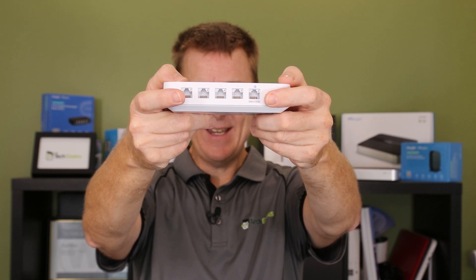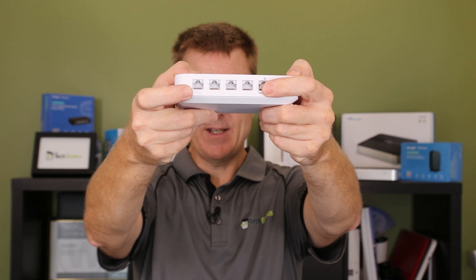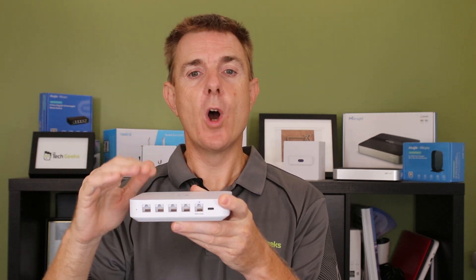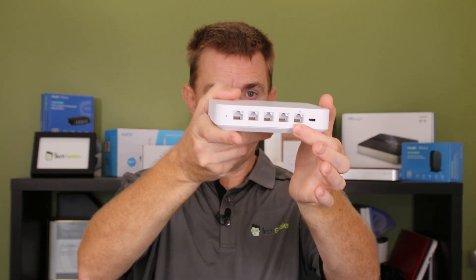This is our USB-C power in. Then we have a single WAN connection, so you have a single WAN obviously connected to your ISP. This is not a DSL modem, so if you have fiber to the node and it comes in over a copper pair or phone line, this won't work — you need a modem in front of it. If you've got fiber to the property, fiber to the curb, you've got a termination box and basically an ethernet cable, this plugs straight in to go out to your internet connection.